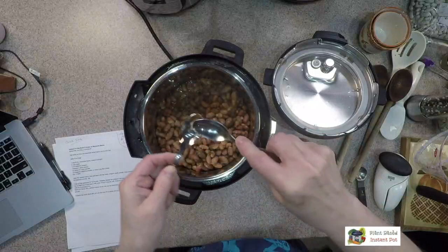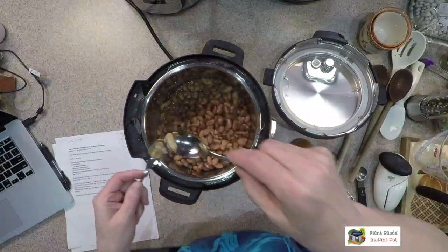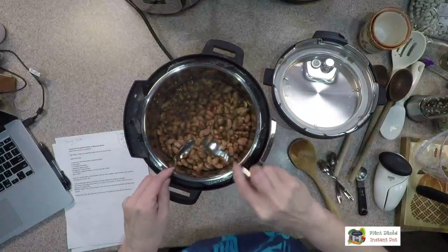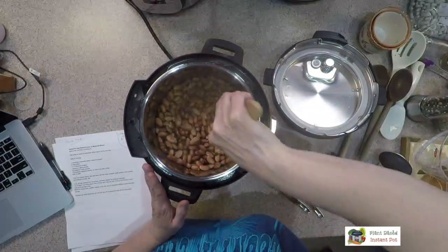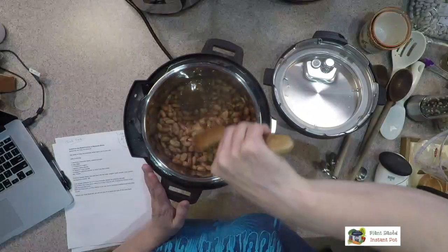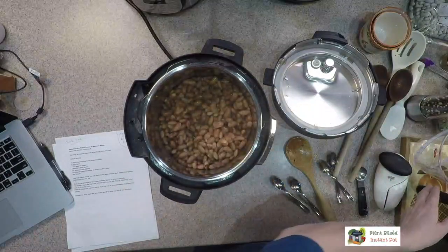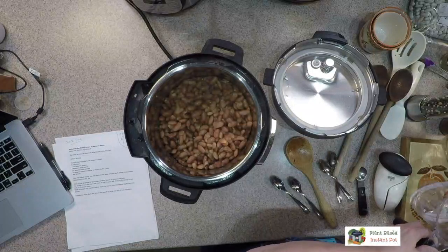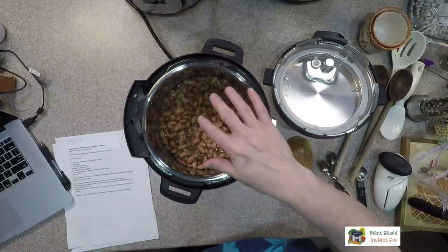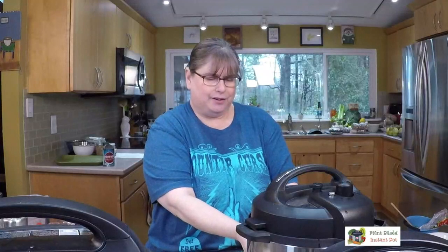One bean split in half but left part of itself behind — that means not quite cooked enough. If there are just one or two like that it might be okay, but I'm seeing more. So I'm going to add a little more water — about a third of a cup — to make sure it can get up to pressure, and cook for another five minutes.